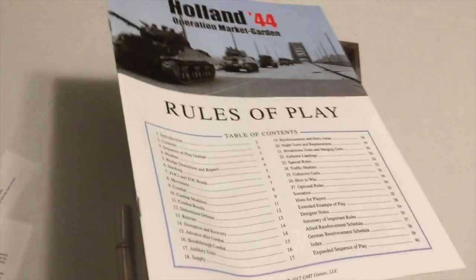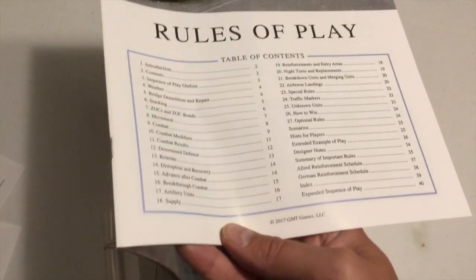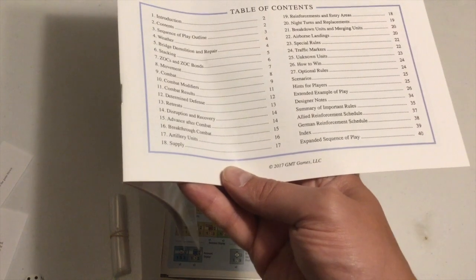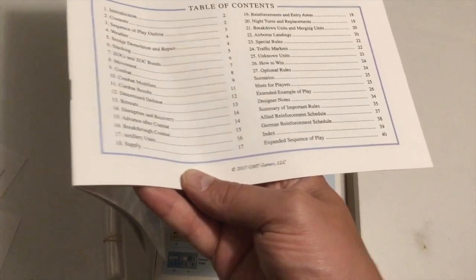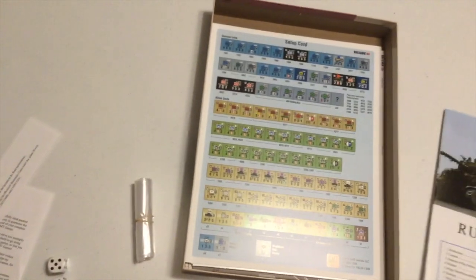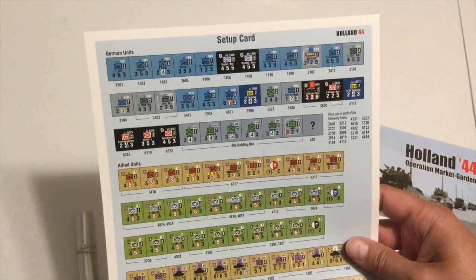Maybe a little over half of this rulebook isn't rules. It's hints for players, scenarios, extended example of play, designer notes, and a summary of important rules — so for guys like me that tend to screw up the important rules, that's very helpful.